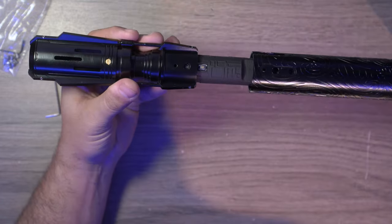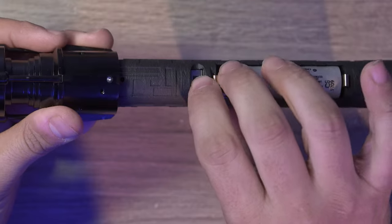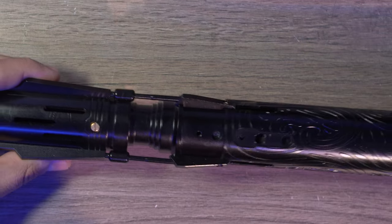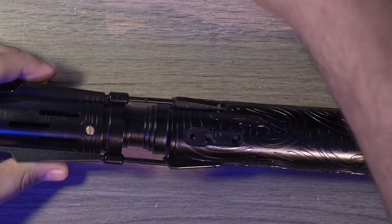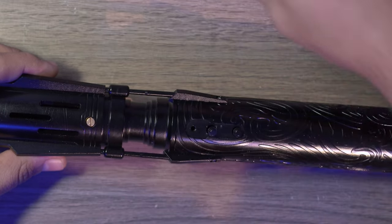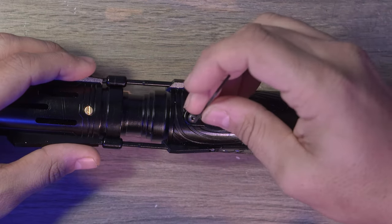The sleeve just simply slips off. Inside, you'll notice you have the switch — this is a kill switch. The saber will not work until you take the sleeve off and turn that back on. To reassemble, all you want to do is slip the sleeve back on. Make sure that the button holes line up, then drop your little buttons in first, put the housing over that, and pop your little hex screw back in. So we are ready to go.